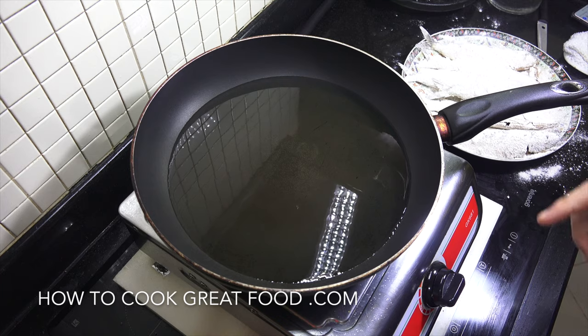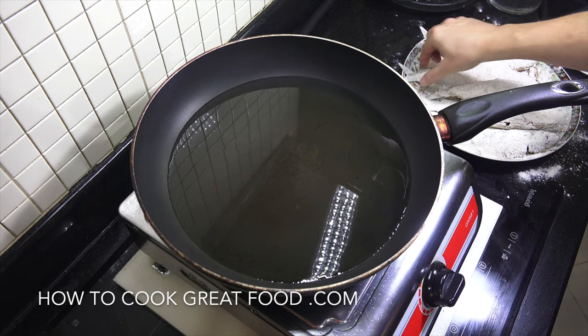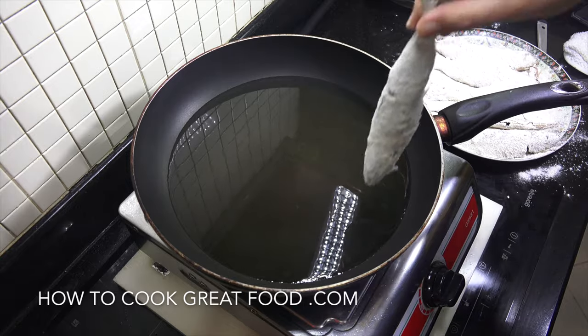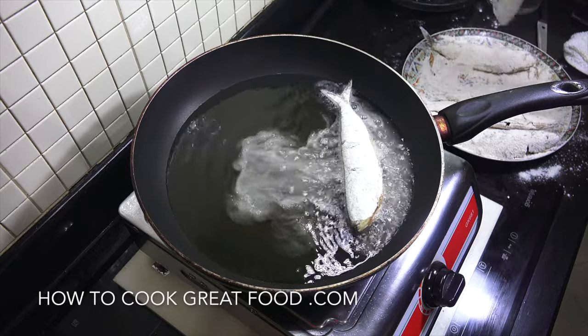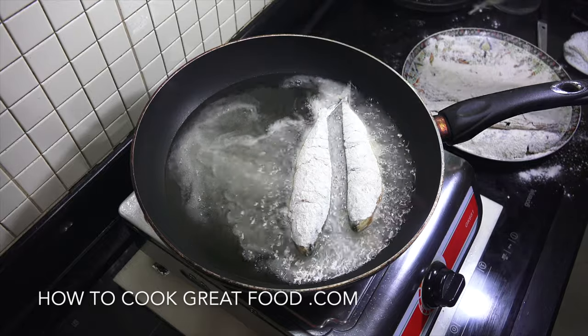I've got a skillet here, or frying pan, whatever you call it, and in there I've got some hot oil. I'm using sunflower oil - you can use pretty much any type of oil that you like. We're gonna just take our fish and in they go. I'm gonna have to do these in two batches.